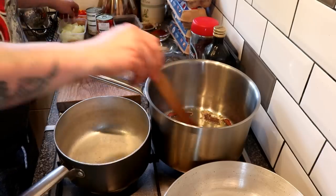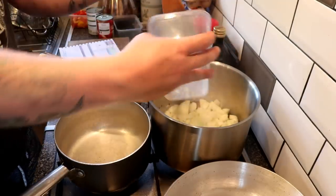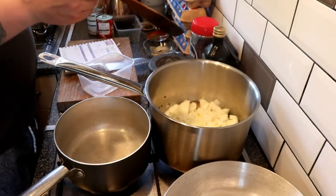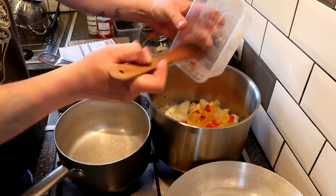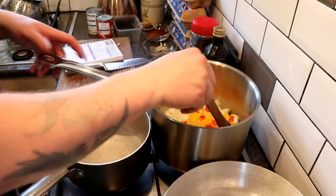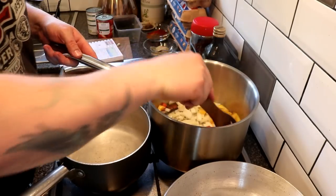Now we're starting to see a little bit of smoke from the cassia bark and everything, so in go the onions, then in go the peppers, and we're going to cook these for a couple of minutes on a relatively medium heat.